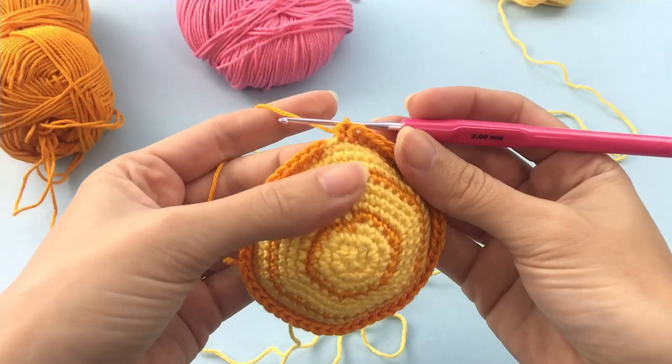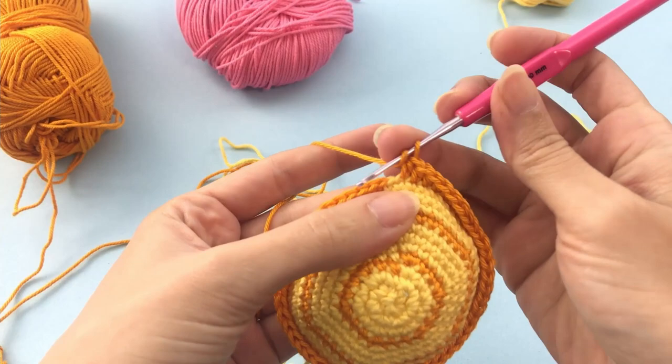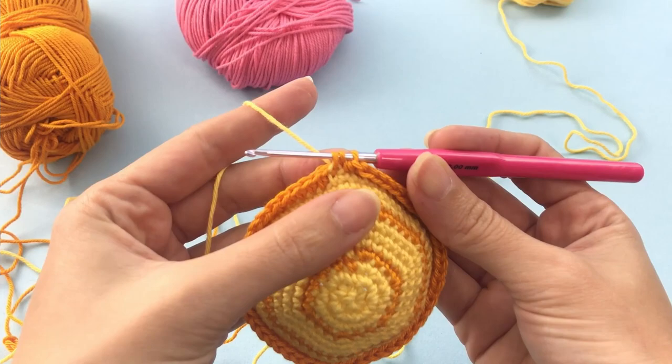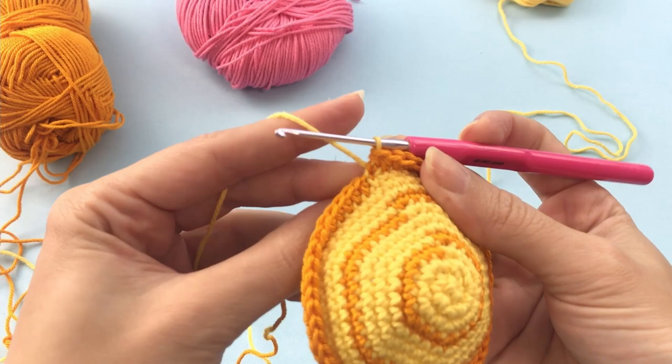Here we are in the last stitch. I'm making the last half double crochet here on the front loop and now it is my last color change. All right, so we are done here with this color yarn, you can cut this off and this is the effect that we are searching for. That's very nice.